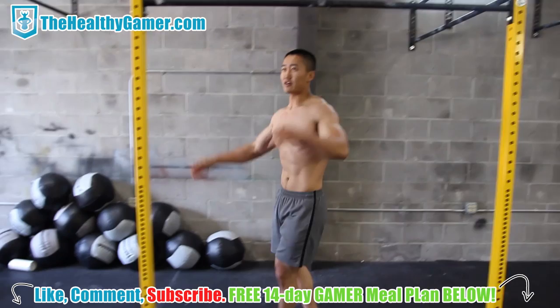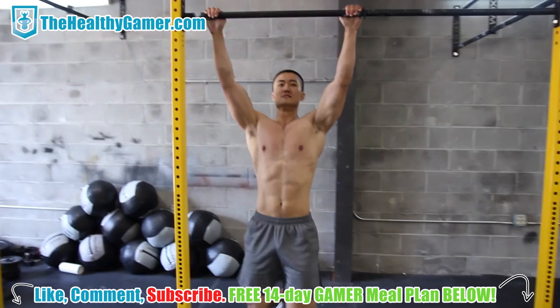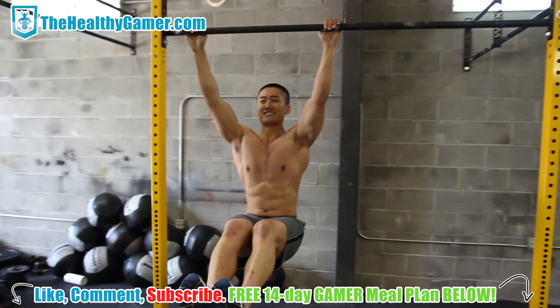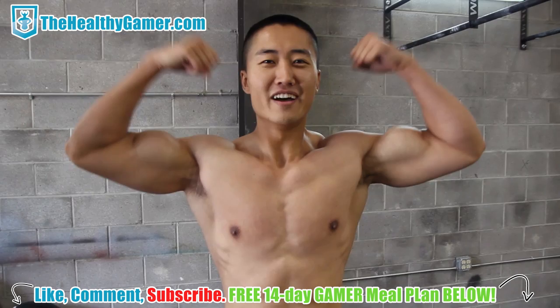Last part: some leg raises. This will be really good for working out your core. Do a little twist, and then hold — an eccentric hold. And that's it — you can do this on its own or add it to the end of a workout to really blast your back and your biceps and get a real good burn in there.